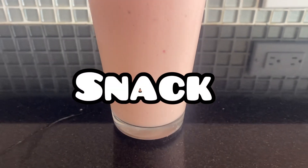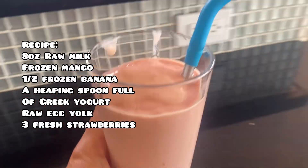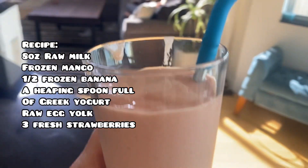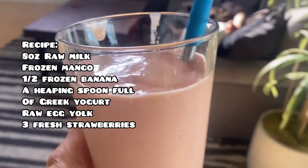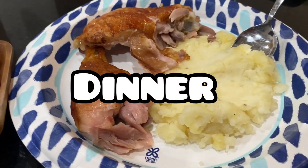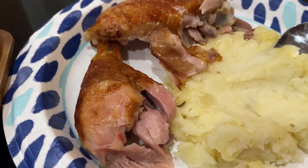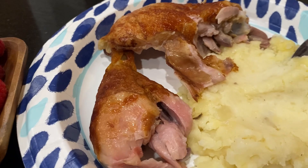For snack, my son usually asks for a fruit smoothie. I put in strawberries, mango, banana, Greek yogurt for protein, and a raw egg yolk — don't tell him. Then for dinner I picked up some rotisserie chicken from Costco, served it with some leftover mashed potatoes and fresh raspberries on the side.